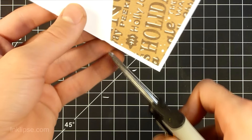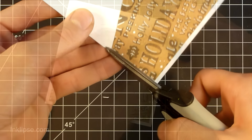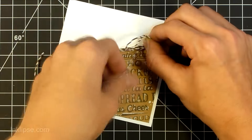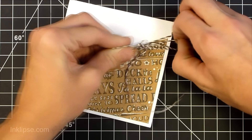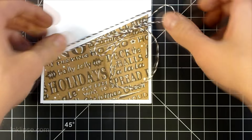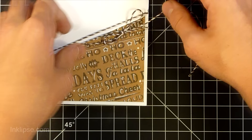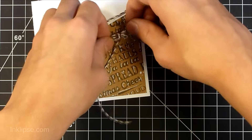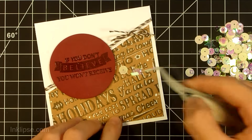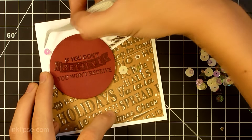Now I'm going to take a Brilliance Moonlight Pro embossing ink, which is a clear sticky ink great for use with embossing powders. I'm going to stamp the sentiment 'if you don't believe you don't receive,' which I didn't use in the background, on a red piece of cardstock that was die cut with a circle, and then clear emboss it. You can just leave it as the watermark image and heat set it, but I decided to emboss it so that when you tilt it in the light you get that nice shine.